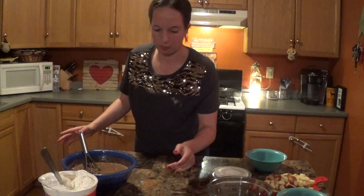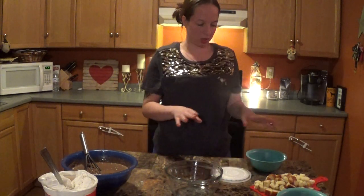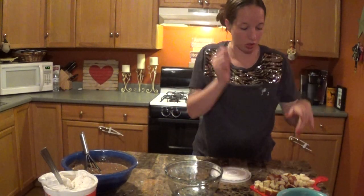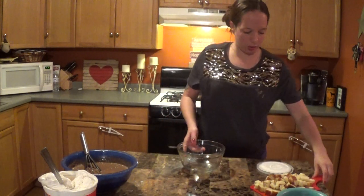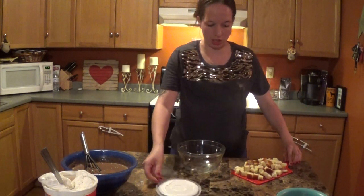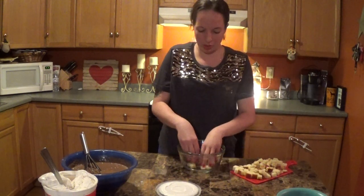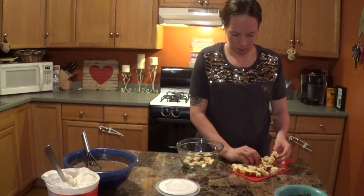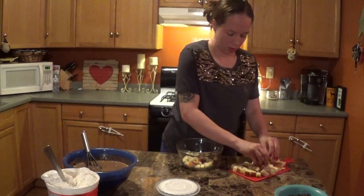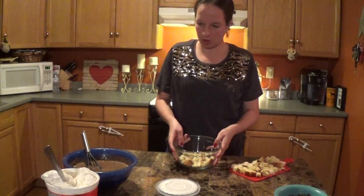Our pudding is whisked together and starting to thicken. Let's let that sit for a couple minutes and go ahead and start making the trifle. I have a little glass bowl — we're going to start with the pound cake, since that's going to be our base. Go ahead and start clumping the chunks in, making sure you fill the bottom of your bowl. That way when you take a bite, you have that nice fluffy bottom layer.